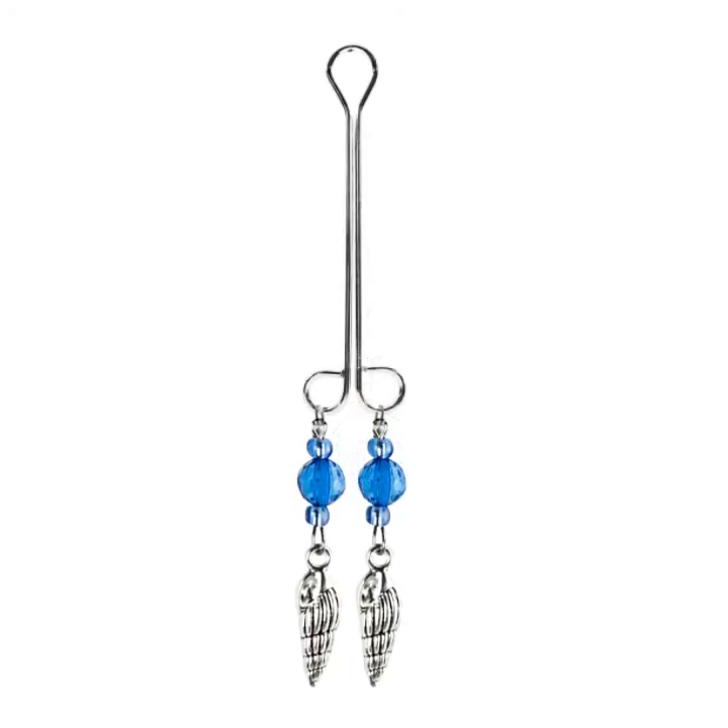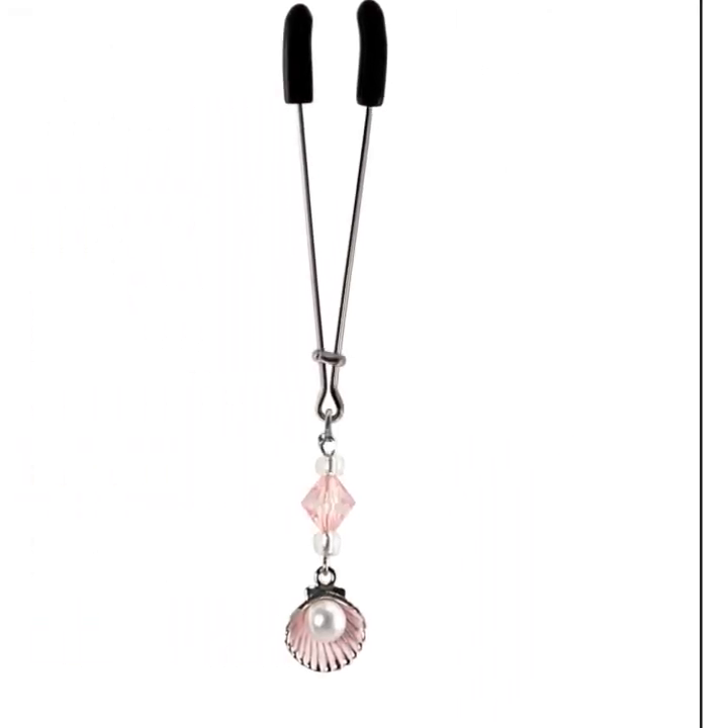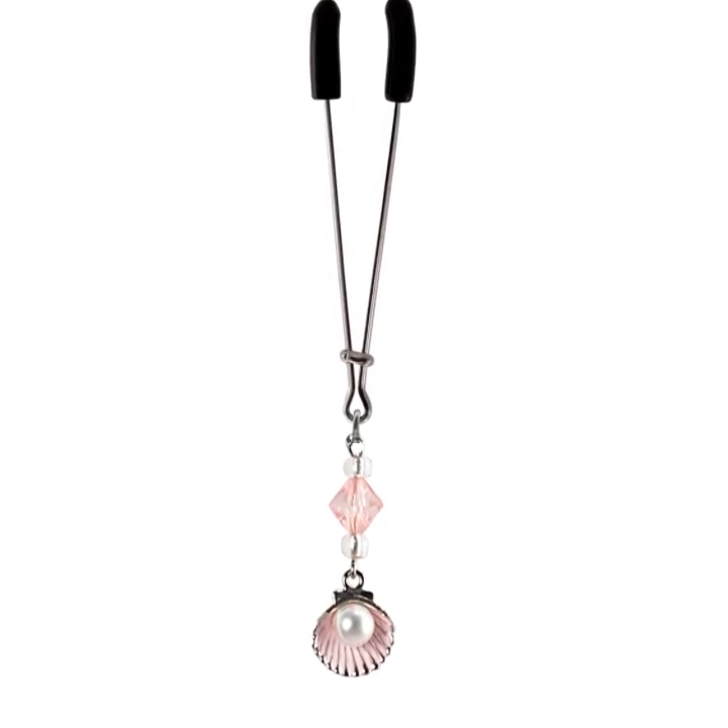Leave it on for 3 to 5 minutes, and no longer than 10 minutes. Your clit will be sensitive after you remove your clit clamp, with all the blood rushing back into your clitoris, bringing you a pleasant tingly sensation.